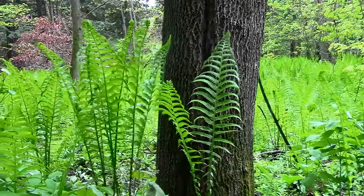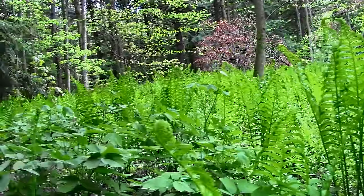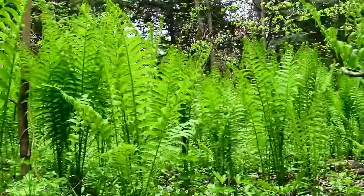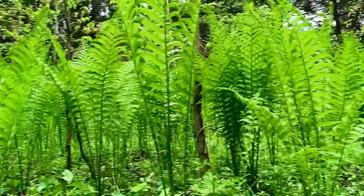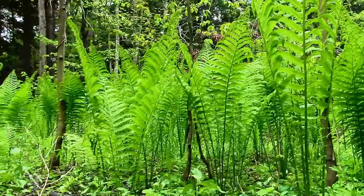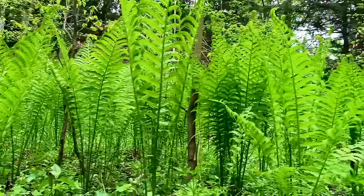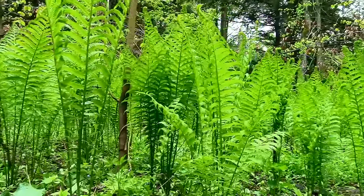Fiddleheads grow fast, and before you know it they will have unfurled into a fully mature, three to four foot tall fern. At this stage, the ostrich fern becomes inedible — it is only in their fiddlehead form that they are good to eat. Fiddleheads grow in damp, even swampy soil, or in hardwood forests with rich soil.